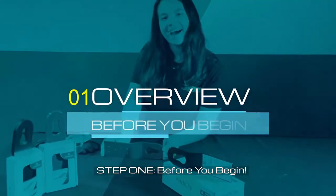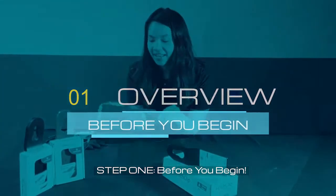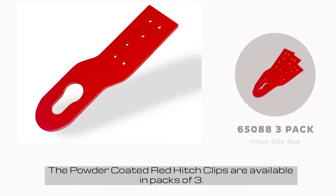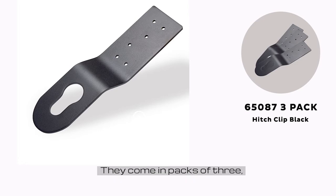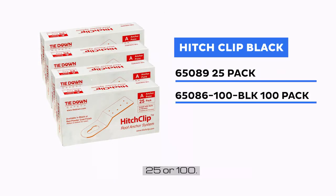Step 1: Before you begin. The Hitch Clip is available in red or black. The powder coated red Hitch Clips are available in packs of 3. The powder coated black Hitch Clips are available in multiple configurations — they come in packs of 3, 25, or 100.